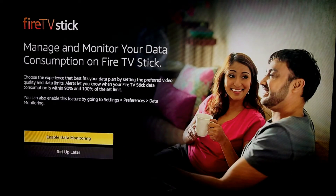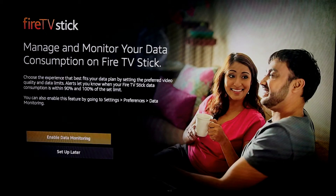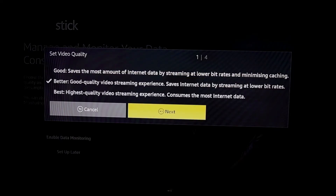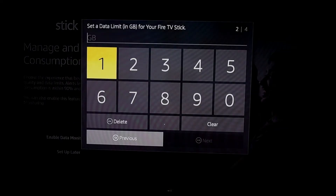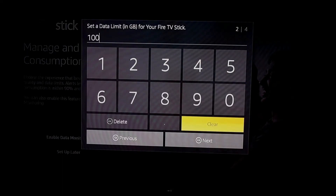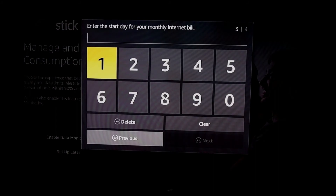You can also manage and monitor your data consumption on this Fire TV stick. By selecting the preferred quality of the video, you can choose Good, Better, or Best video quality. You can also assign the total bandwidth to be consumed by the Fire TV stick, along with the billing cycle of your data package.